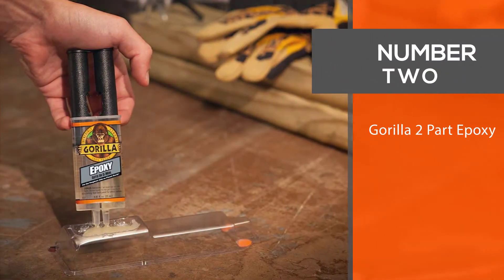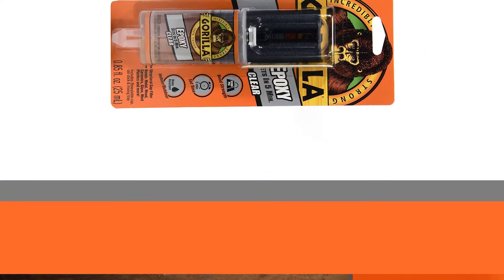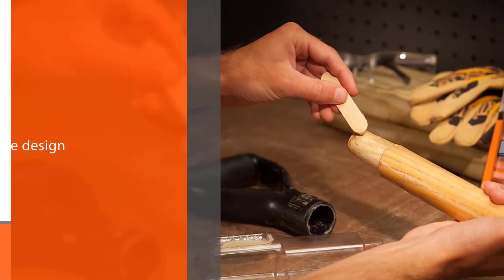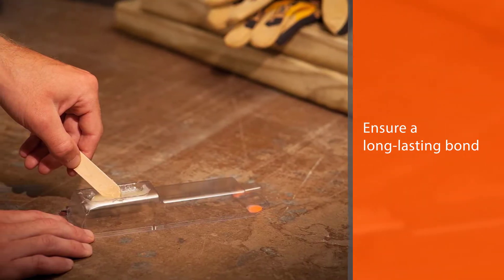Number two: Gorilla Two-Part Epoxy, which is our number one pick for the best ceramic glue. One reason for this is due to the great packaging — the resin and hardener are contained in two separate compartments, but thanks to the syringe design, can both be dispensed evenly and simultaneously.